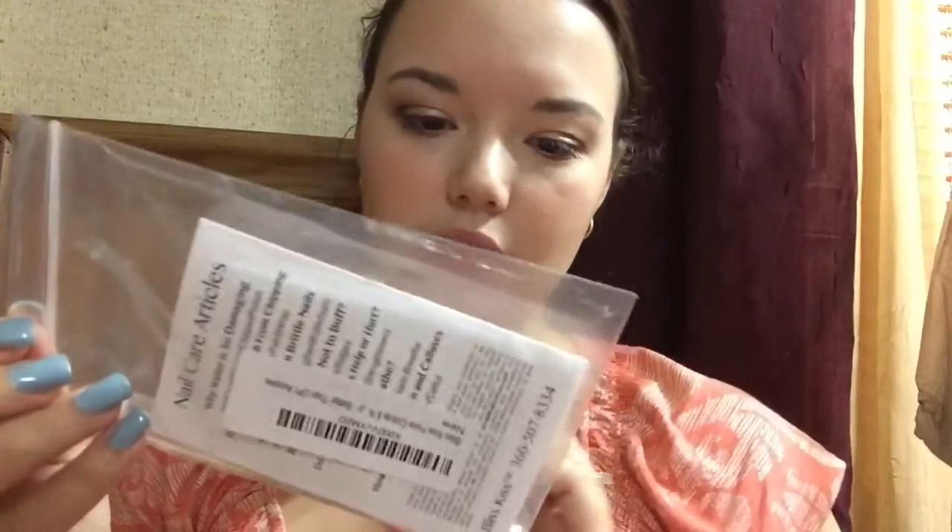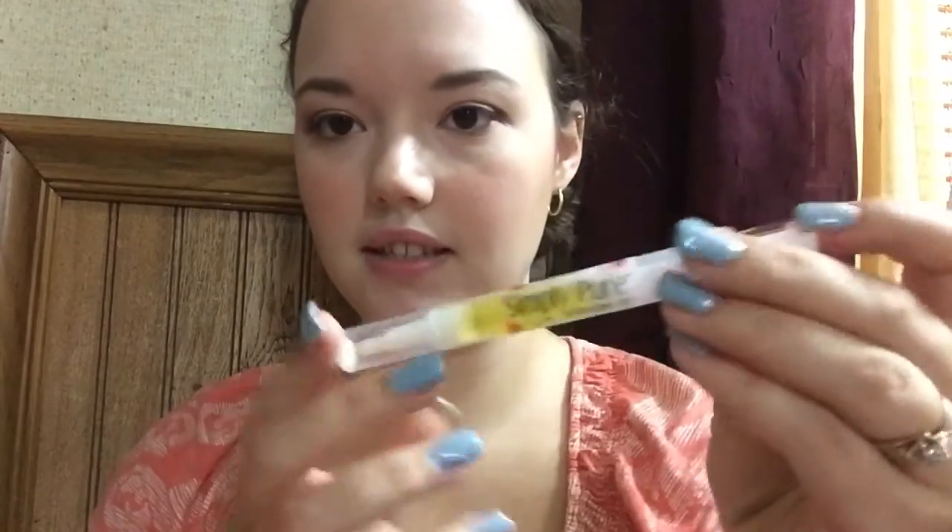Hi, it's Nicole, and welcome back to my channel. We are here again for another Try It Tuesday, and today we are going to be trying Simply Pure Hydrating Oil — it's called Bliss Kiss. This is what the pin looks like.